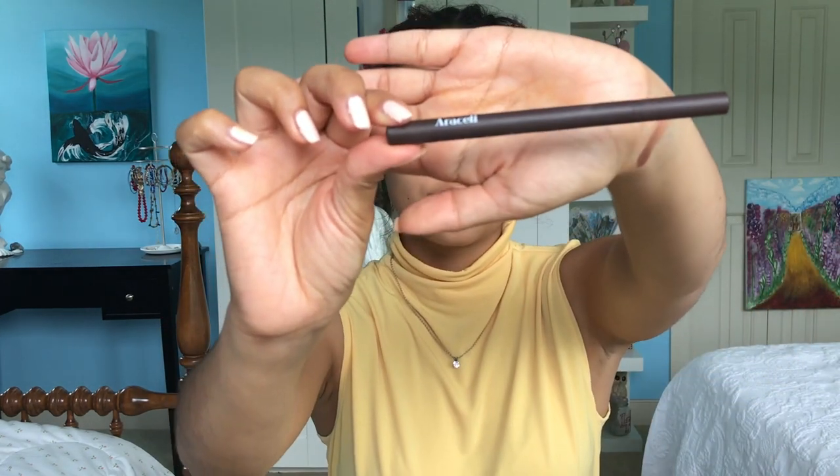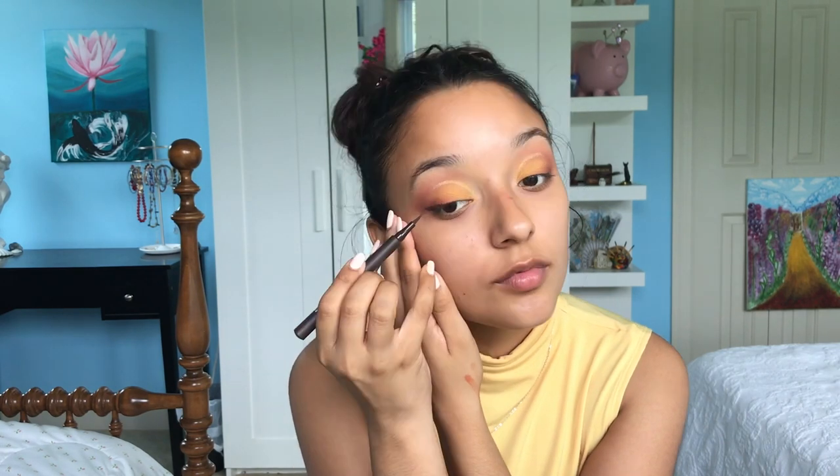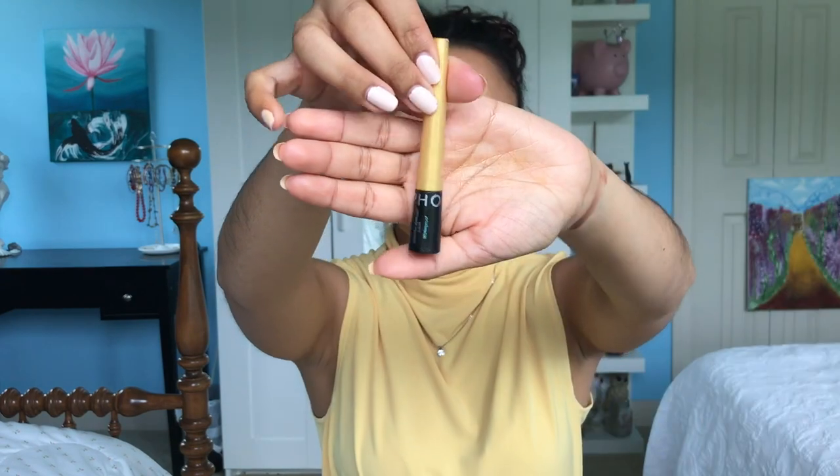I'm taking a deep brown liquid liner and extending the bottom lash line, then connecting to the halfway point of my lid. I'm making this liner a little more round because I don't want it to be too edgy — remember, we're trying to be sunflowers, channeling delicate little flowers in a vase. That Muse shade was not doing it for me, so I'm going in with a gold liner from Sephora and tracing over it.